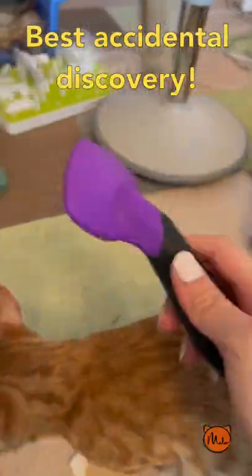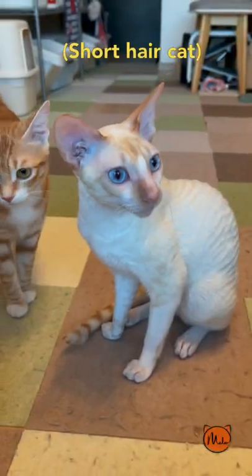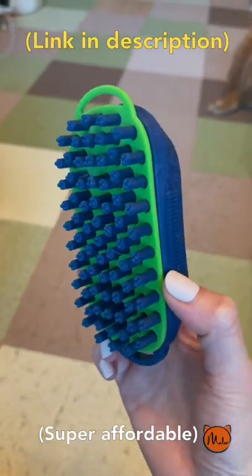Normally, I can brush my cats with this kind of brush, no problem, but how about short-haired cats? Short-haired cats need silicone brushes.